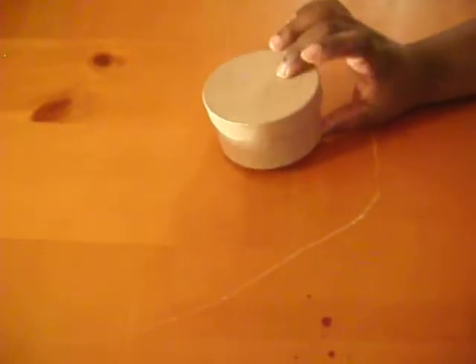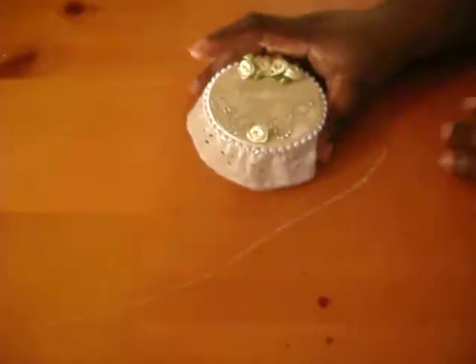The paper mache boxes look like this but much smaller, guys. This is about a two-inch box, but the other paper mache box I'm going to show you is much smaller than that. I want to show you my first one.